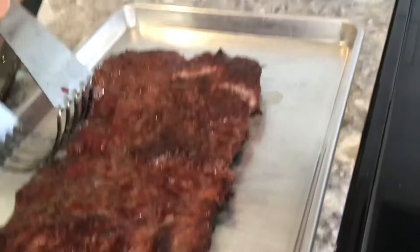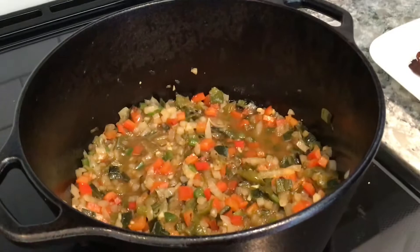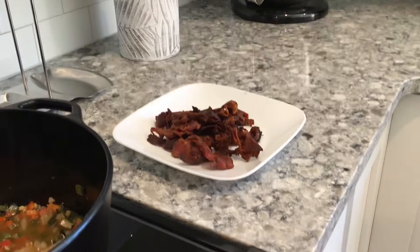We just pulled our pot off the smoker. The vegetables have softened up quite a bit, exactly where we want it. We have our meat tenderized and broken up and we're going to add that meat to the pot. The bacon we are not going to add until much later — I may dice up some of it and put a little bit in, but that's not one of the main components. As soon as we get the meat added to the pot, we'll start combining the other spices and sauces.